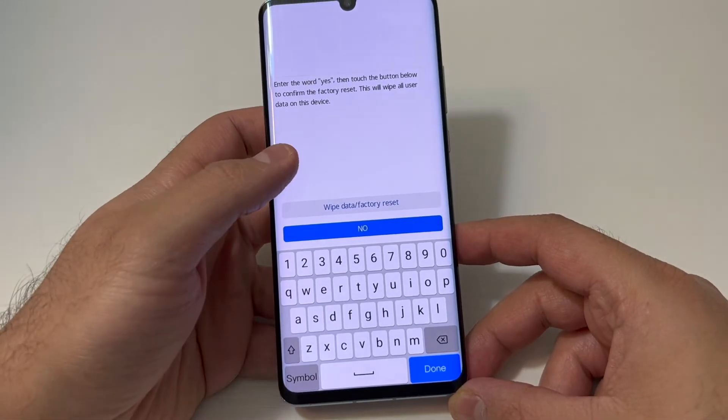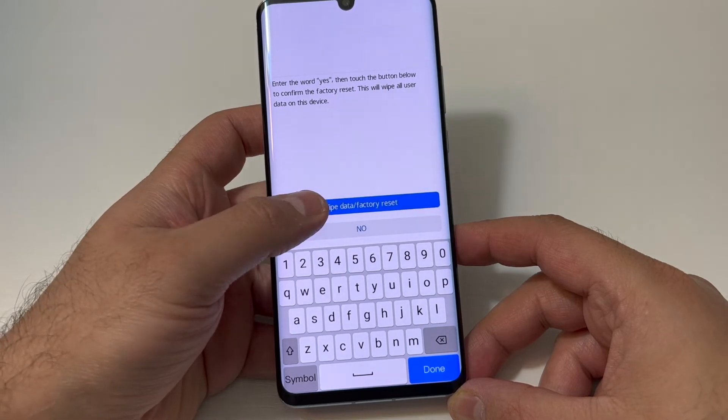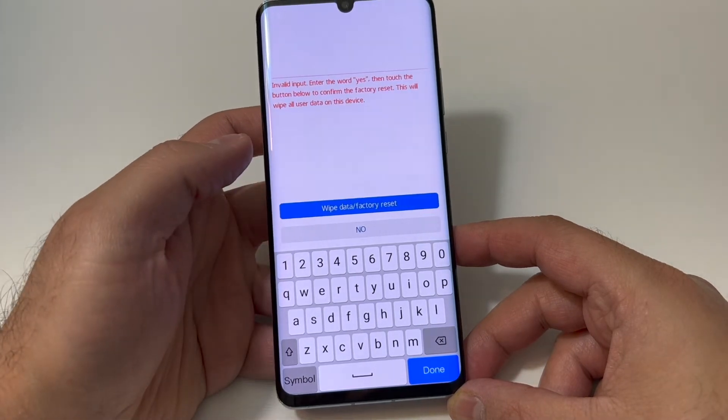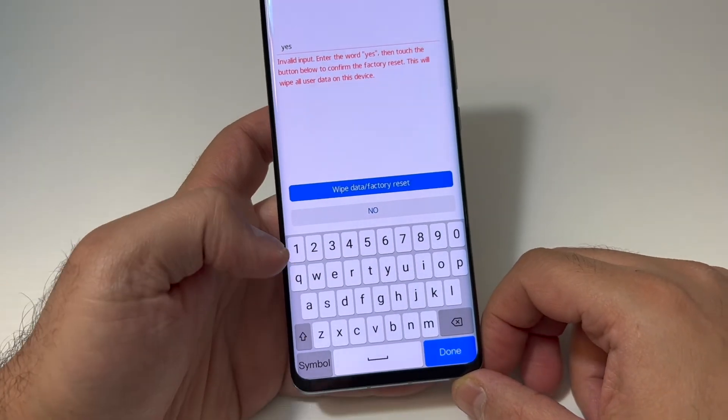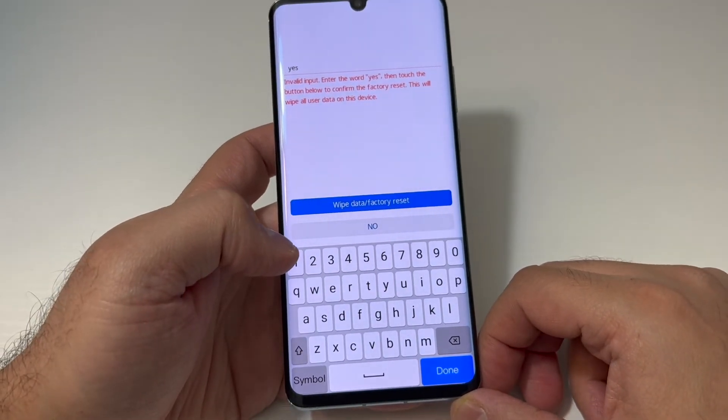This screen will come up. If you try to hit 'Wipe Data / Factory Reset', it will tell you that you have to type 'yes' in order to proceed. Go ahead and type 'yes', then press the factory reset button.